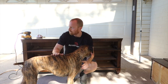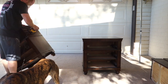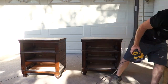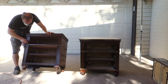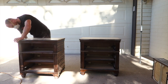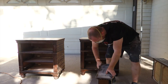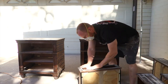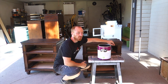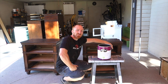You ready? Let's start. Alright, we can start painting — we've got carbon black. We're going to do the tops first, then lift them up onto some chairs and paint the rest of them. Let's get started.